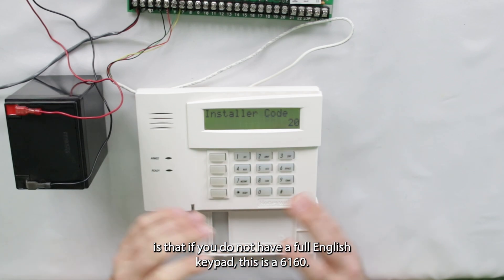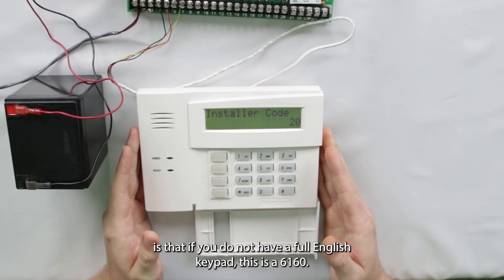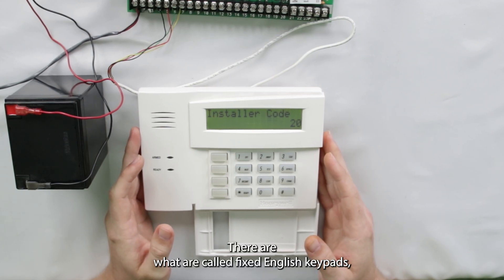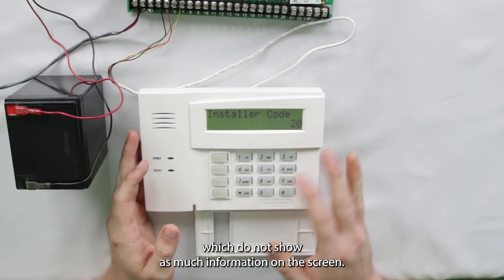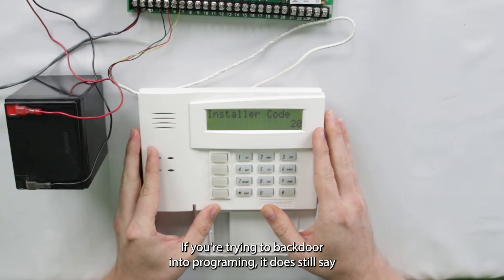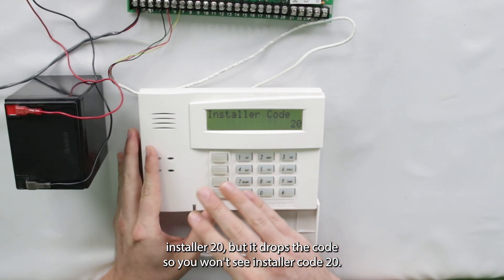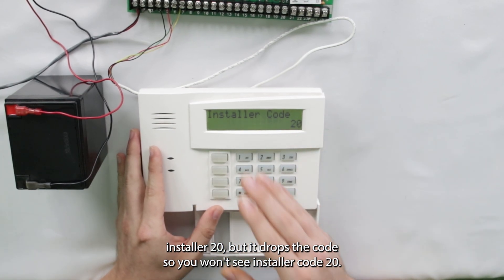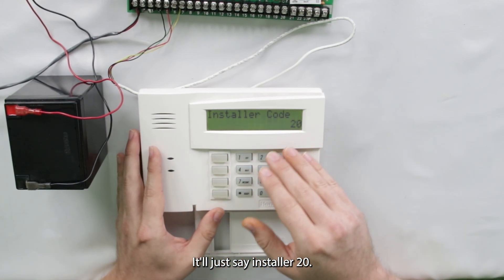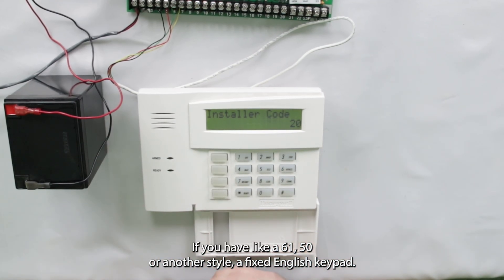Now one thing to keep in mind is that if you do not have a full English keypad — this is a 6160 — there are what are called fixed English keypads, which do not show as much information on the screen. If you're trying to backdoor into programming, it does still say Installer 20, but it drops the code, so you won't see Installer Code 20, it'll just say Installer 20. So just keep that in mind if you have like a 6150 or another style of fixed English keypad.